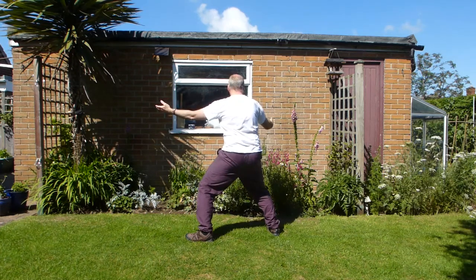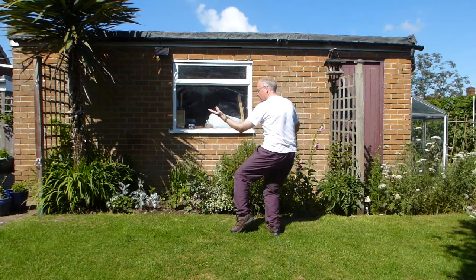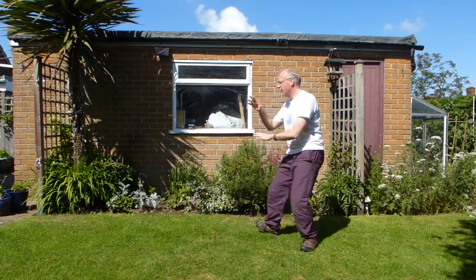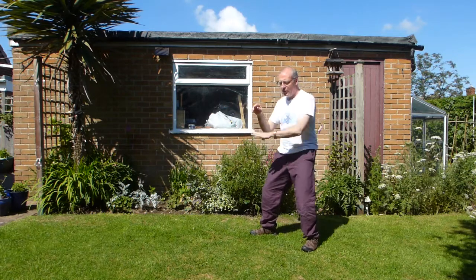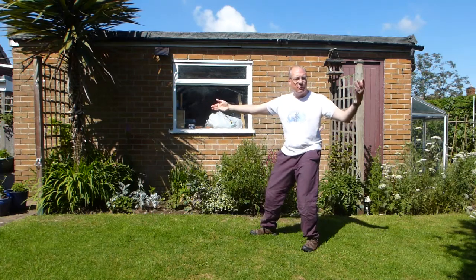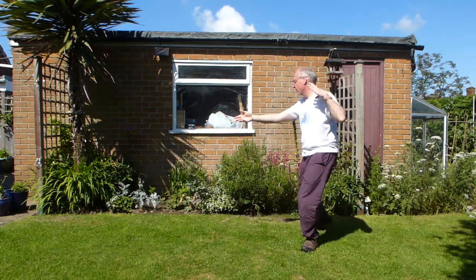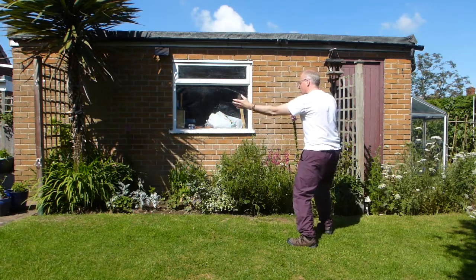Number three — open, hand comes in, foot comes in, again closing. Feet your way back. Sit back and push. So then body turning pulls this arm back, pushes this hand forwards. Open again — last one, number four. Step back, sit back — repulsing monkey. And then pull back. Long back.